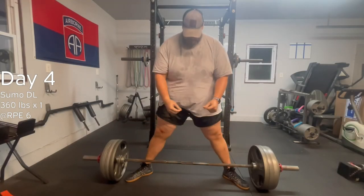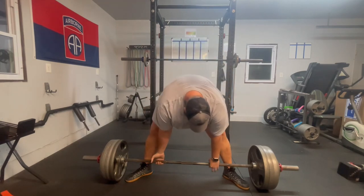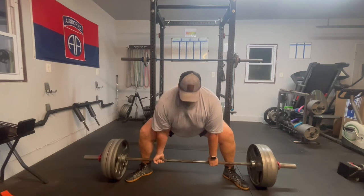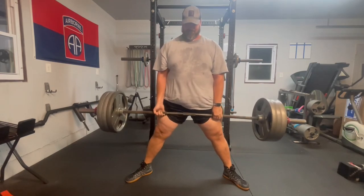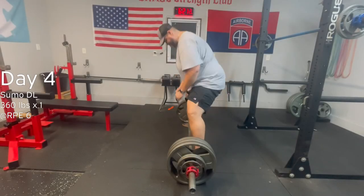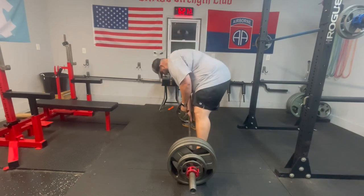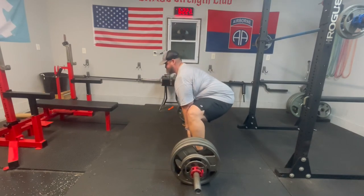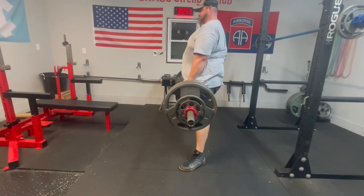Day four of sumo deadlift, the last round of exercises — this is at 360, really trying to hammer in that technique. Popping it up, a little slow off the floor, but sumo's supposed to be a little slow off the floor. I'm super-setting that in with some dumbbell incline. Going for 375 next week. Trying to get that back angle a little taller, but seeing that hip rise — still, it felt good in the moment.